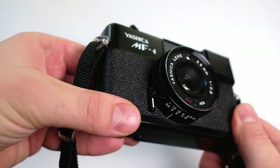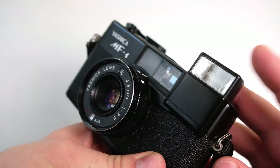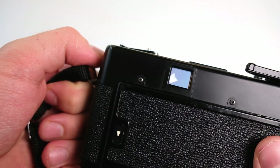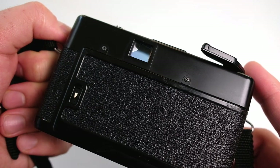You also have a self-timer which could come in handy if you want to take a picture of yourself. On the front there's a pop-up flash, which can be useful if you're in a dark area. Since it's an auto exposure camera, sometimes it actually refuses to take a picture if the flash is not activated — if it thinks it's dark enough.